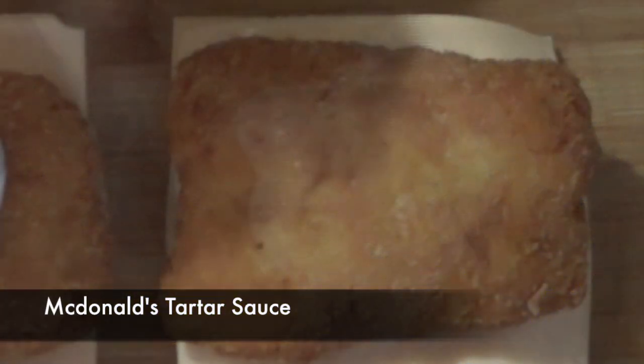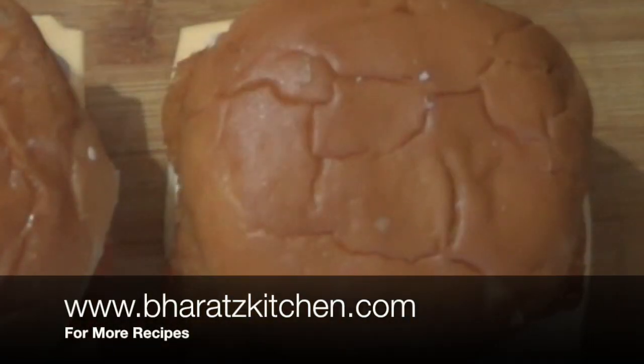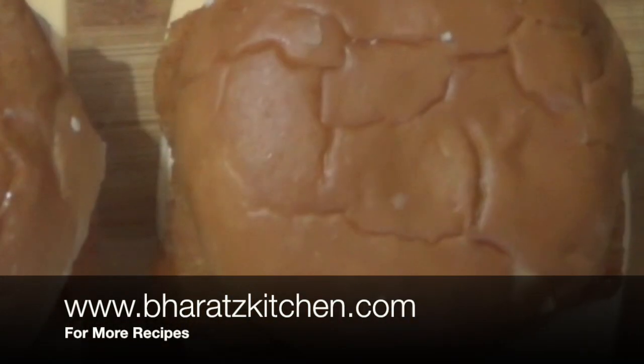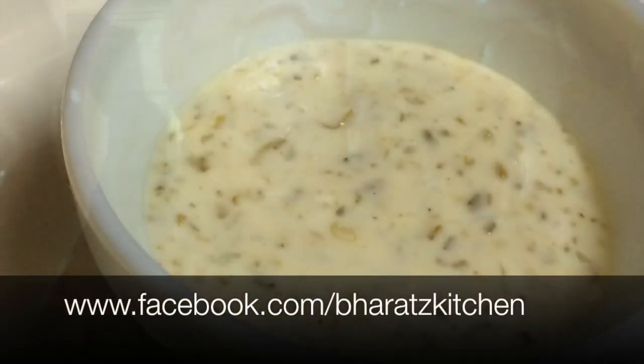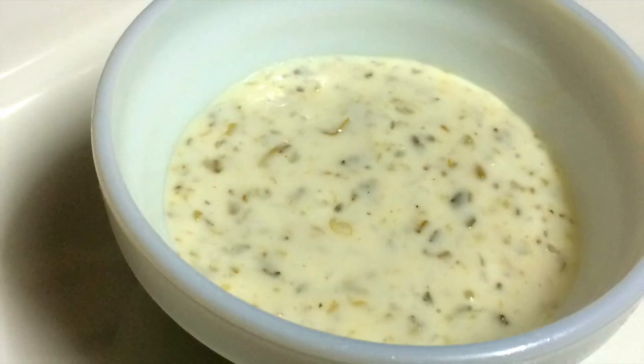There you go guys, how to make McDonald's starter sauce. As always, if you like the video do give it a thumbs up. For updates and queries you can like me on Facebook. Until then I'll see you all next time.